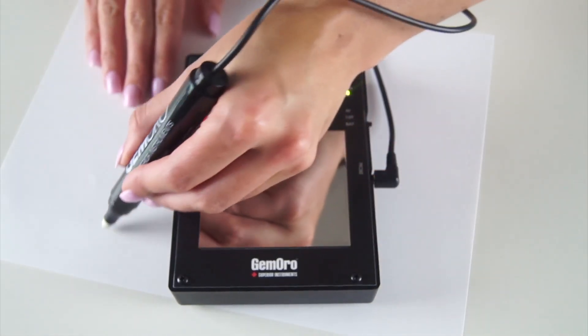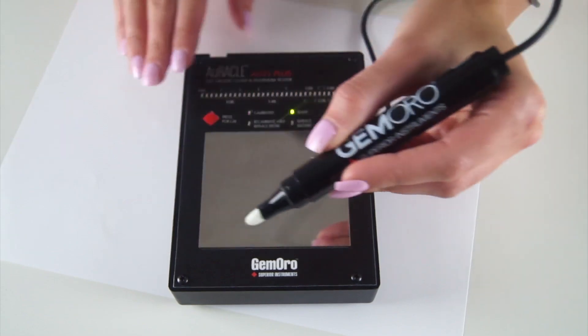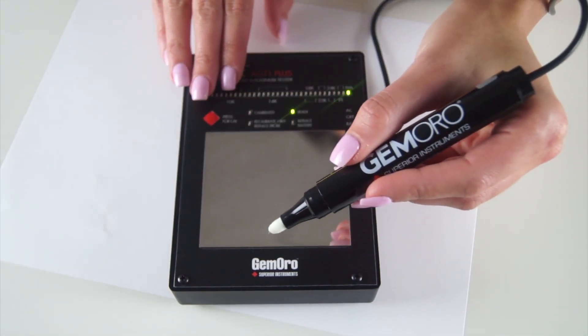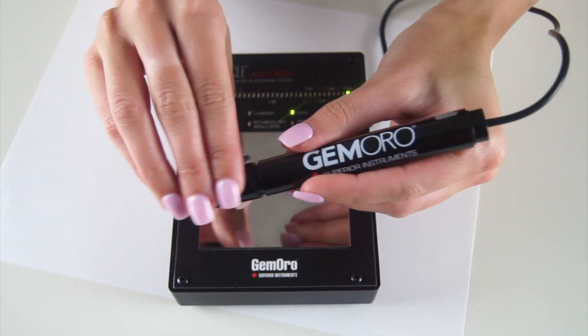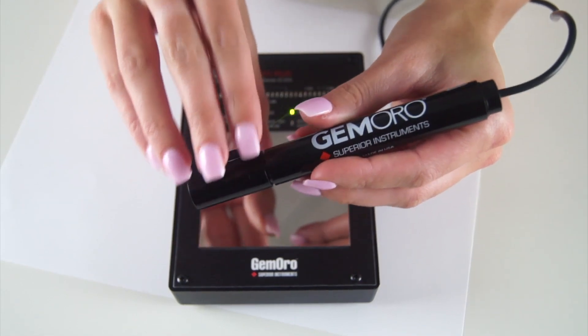We recommend wiping the pen probe's felt tip on a clean paper towel after multiple uses to remove gold particles and surface contamination. Please note that the felt tip will naturally darken with use, and this will not affect the test. When the pen probe is not in use, make sure to firmly snap the cap back on to prevent the pen from drying out.